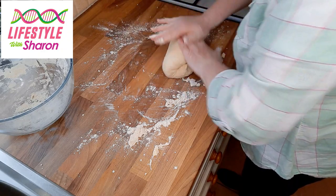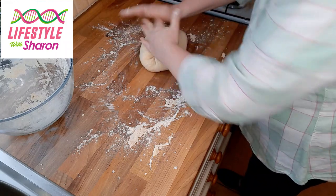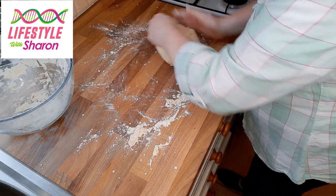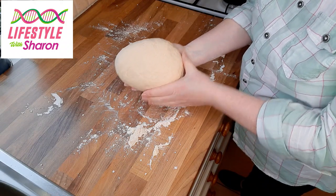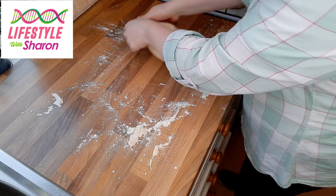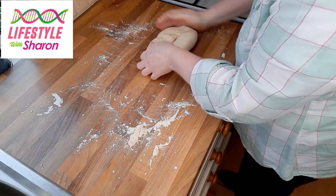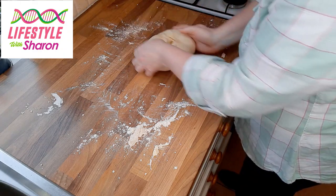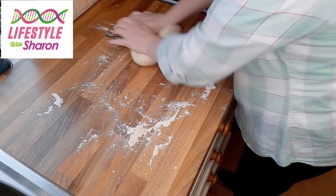Making homemade bread just tastes so nice when it's fresh straight out of the oven and the smell is amazing — who doesn't like the smell of fresh bread? Just that pulling and pushing action — you can see how nice this is looking now. Keep kneading for that 10 minutes; it's good exercise for your arms. With the right blade and manufacturer's instructions you can also do this in a food processor, but I find it nice and relaxing kneading by hand.